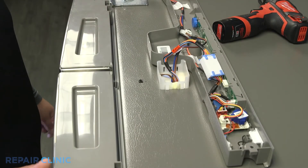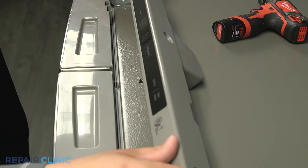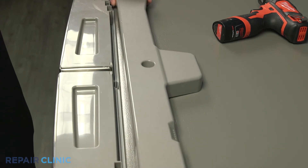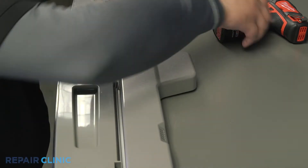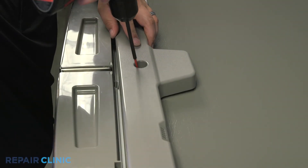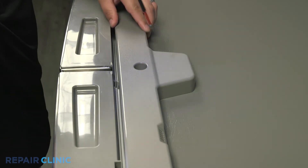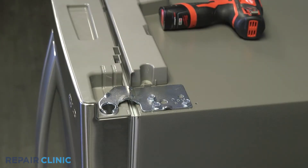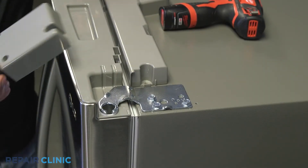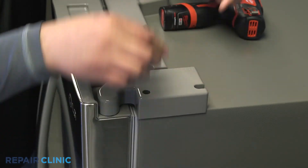Screw in the display assembly case. Attach both hinge covers and secure with the four Phillips head screws.